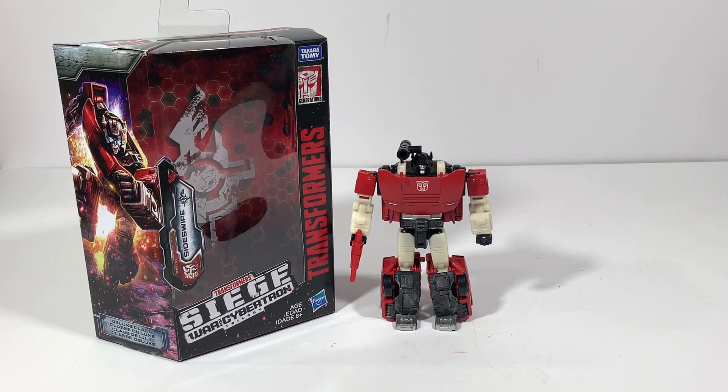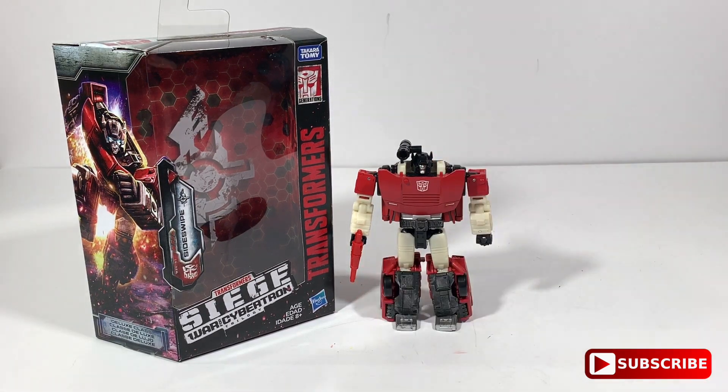All right guys, there you have it — Transformers Siege War for Cybertron Trilogy Sideswipe. You might say you're not sure if you should get him — let me tell you, you should get him. If you don't, you might miss out and end up paying more than you should. It's a definite for your collection, for anybody's collection. While you can, I say get him. Thank you for watching, God bless!